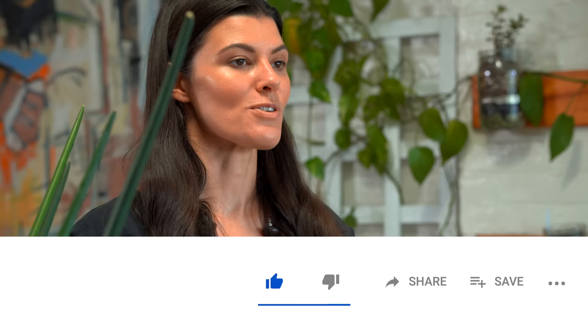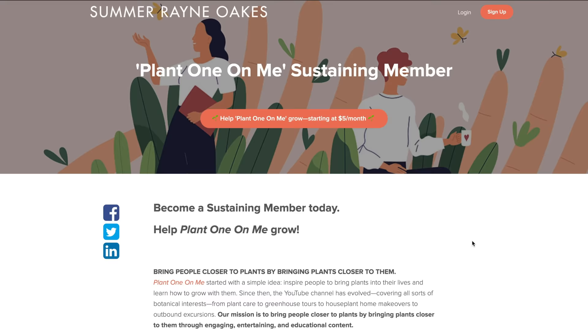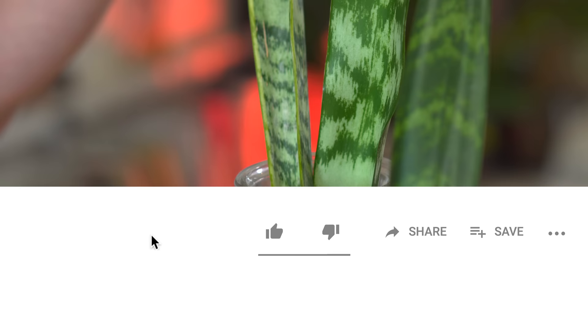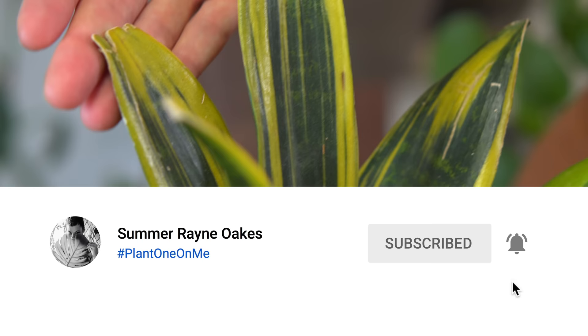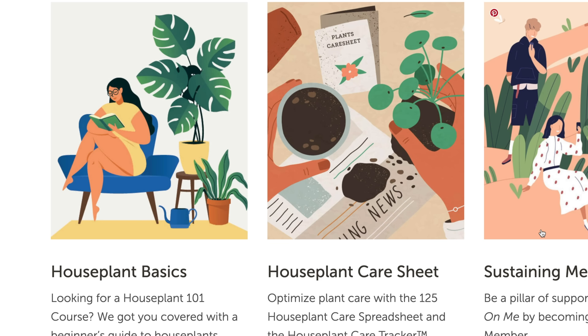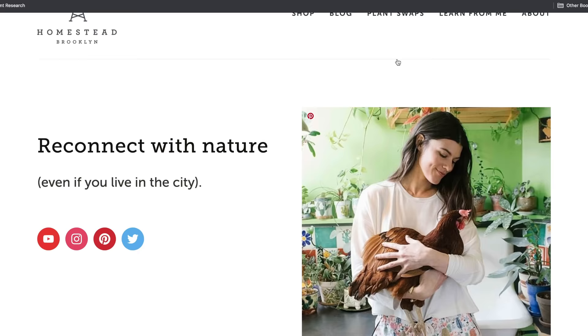There's a lot covered in this video, so I do hope you enjoyed it. If you liked it, give it a thumbs up and don't forget to subscribe to this channel and hit the notifications button to get more videos delivered to your inbox. You can also support the channel through our sustaining membership. If you're interested in furthering your houseplant education, check out our courses and digital offerings like Houseplant Basics for Beginners and the Houseplant Masterclass, both offering a certificate of completion. Find all this at homesteadbrooklyn.com.